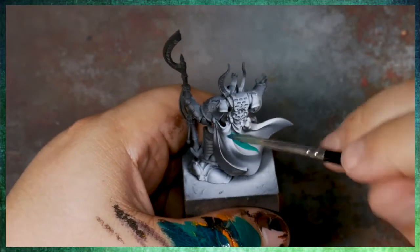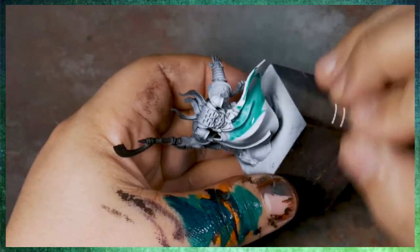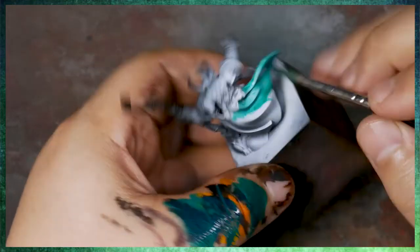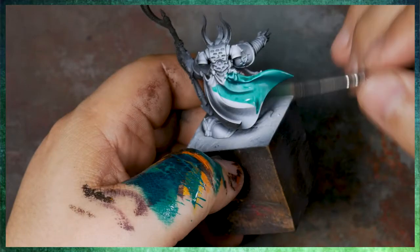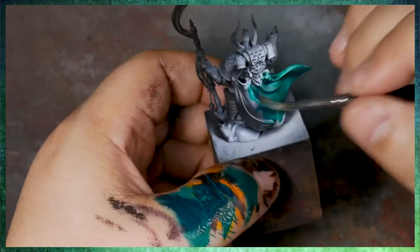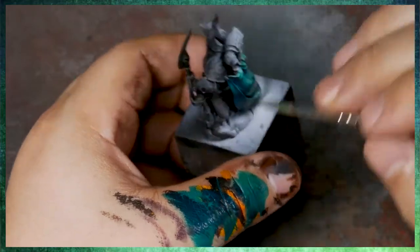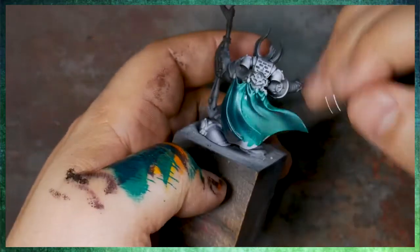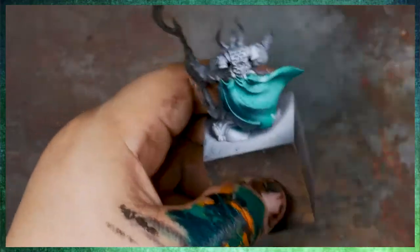Essentially all we're going to be doing here initially is glazing phthalo green — the same color we were using on the wings — over this zenithal priming. Phthalo green is fantastic because it has a very high tinting strength, meaning you can stretch a little bit of it a very long way. It's also a naturally transparent color, meaning the pigment is like little pieces of crushed-up glass that you can see through, tinted this kind of green color.